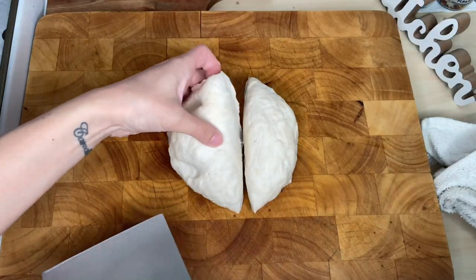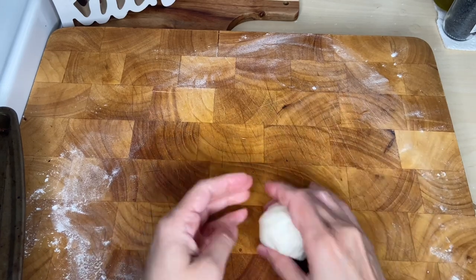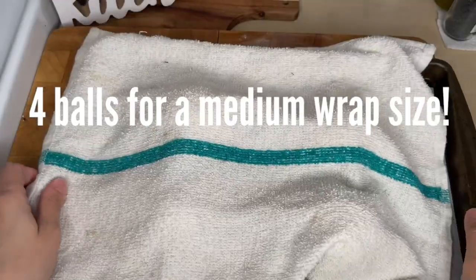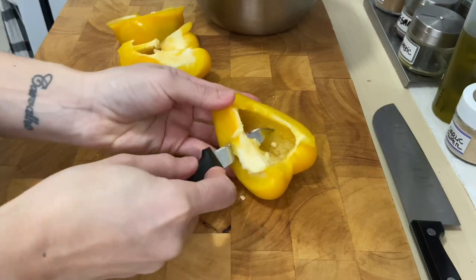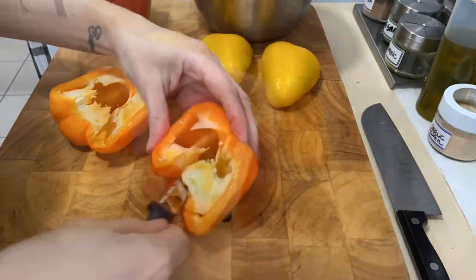Divide into balls of equal weight and shape into balls. Cover and set aside. Now for the filling, clean your peppers and cut in large strips. You will need 3 large bell peppers.